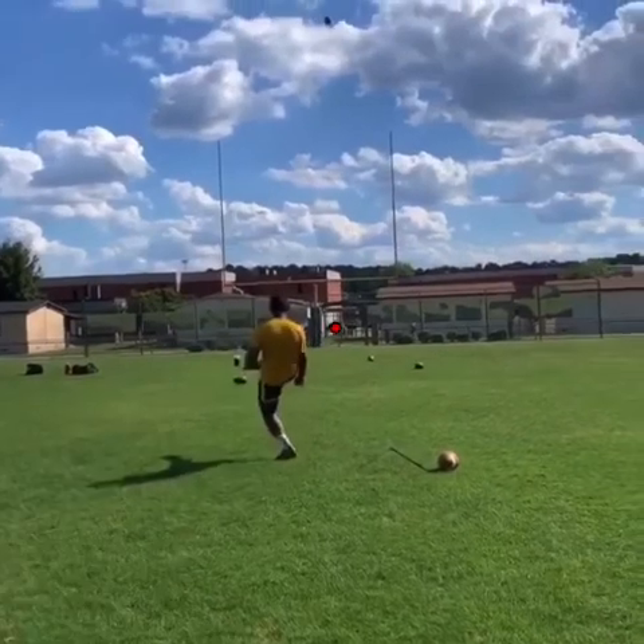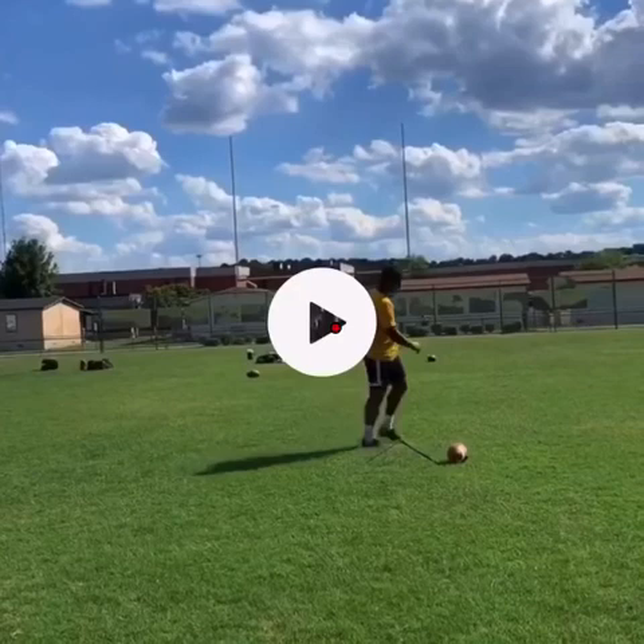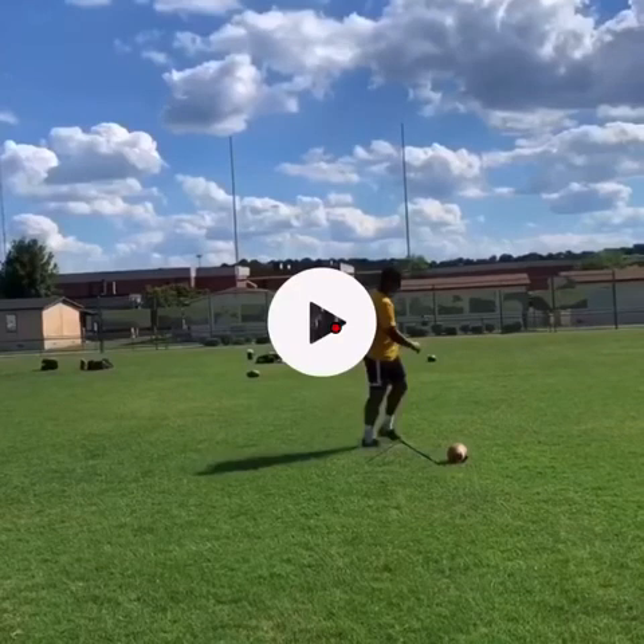You hit the ball pretty well, had a pretty good skip, a pretty good follow-through. Everything else looked pretty dang good — nothing else to say about the quick eval.